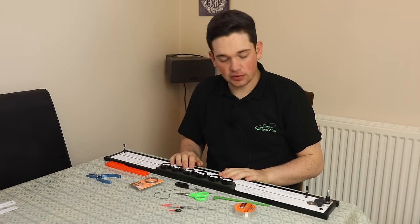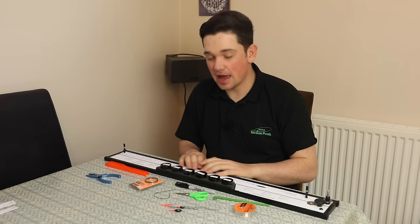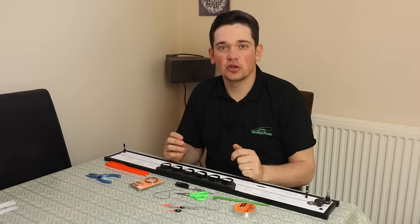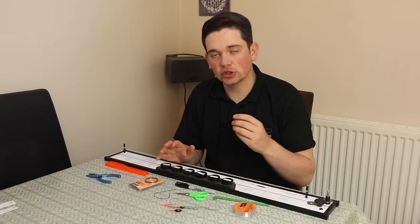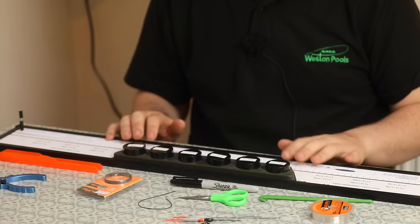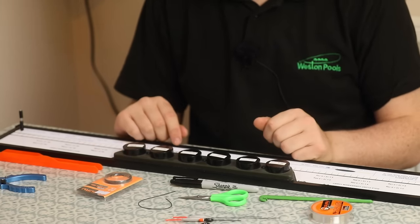On my new rig strips for the Rig Mate Pro, one of the most popular patterns I've been asked for is my F1 soft pellet rig. This is often something I'd use during the winter and it's slightly different to how I'd shot for any other bait, so it's really important that we did a separate strip just for that particular bait because the shotting pattern is a little bit different.